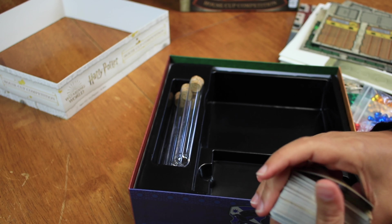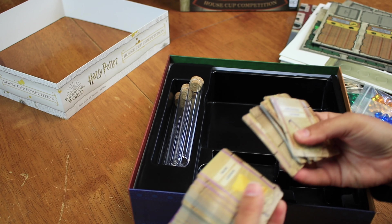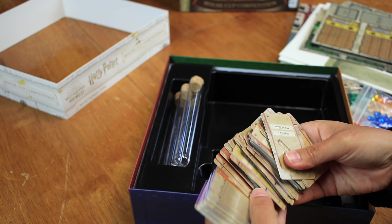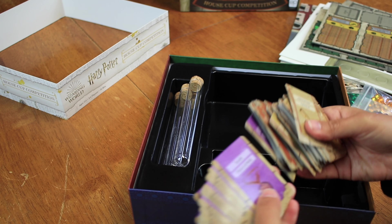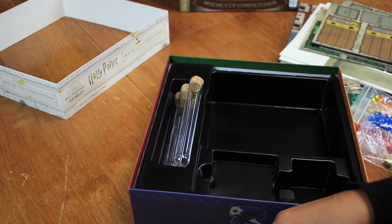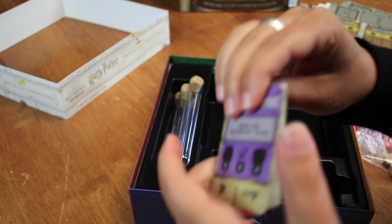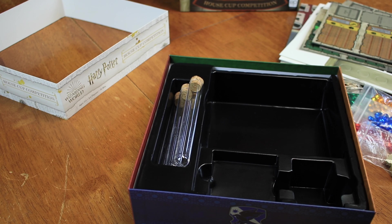All right, so we have a bunch of cards in here. I'm getting more cards that you have to open. But these are just player aids, I'm thinking. And then these — I see these — I wonder if they go together. Don't worry, there's four — everybody's here.